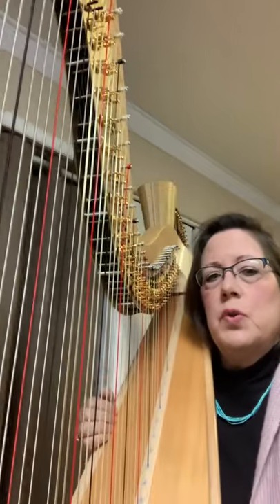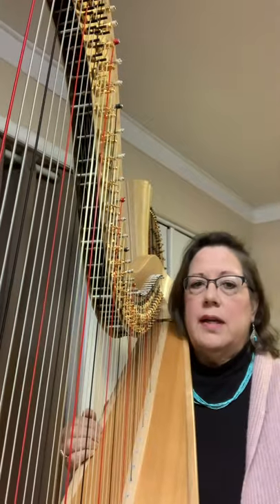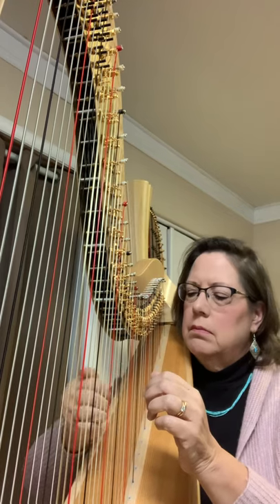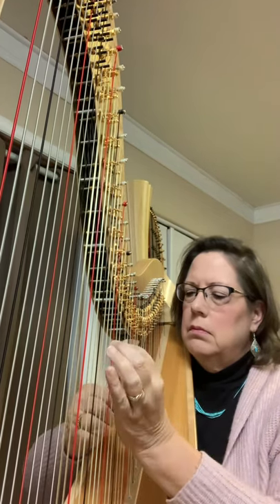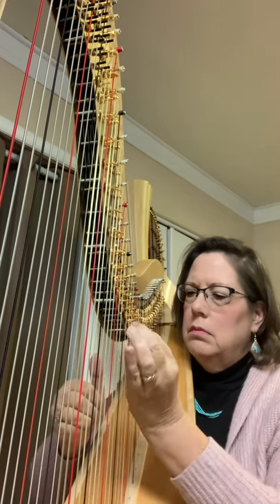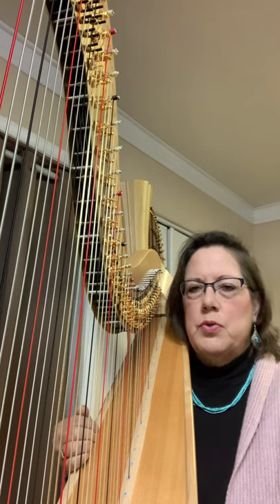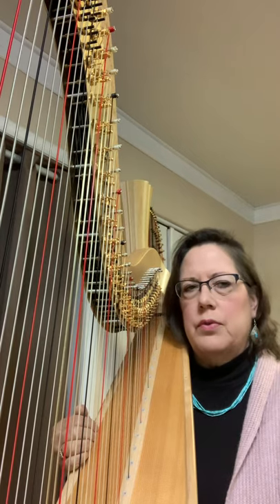The harp can produce over 40 sound effects, or extended techniques. One of them is harmonics. You hear that quite often in orchestra music. The composer usually orchestrates it for when it's on its own, or maybe has very little behind it with the other instruments.